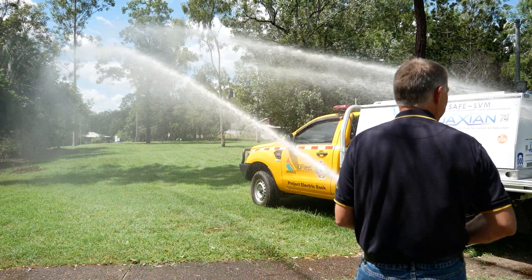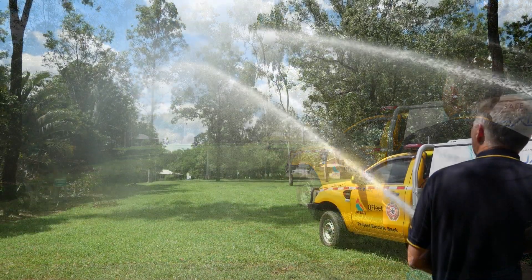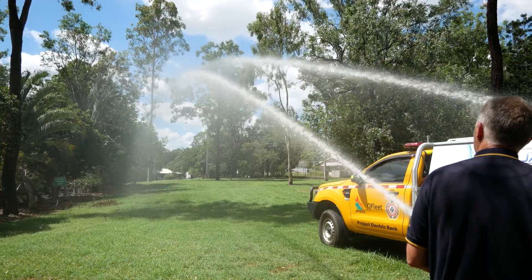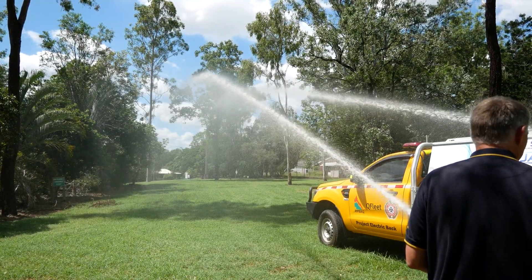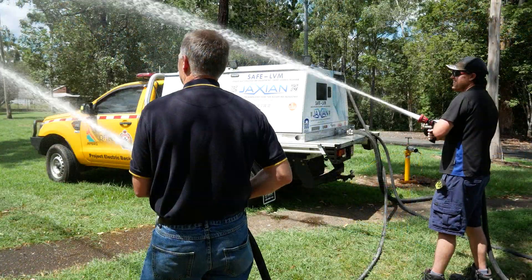So this is setting three. The flow rate of this — we're at 150 litres total right now between both lines. That's very impressive.